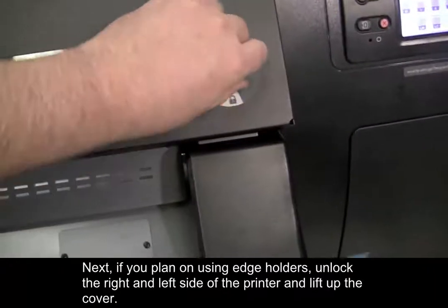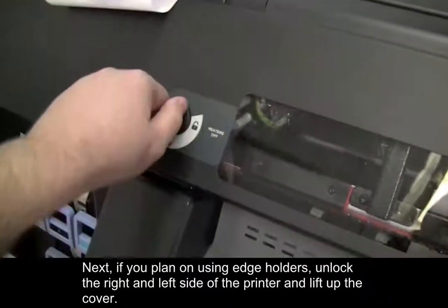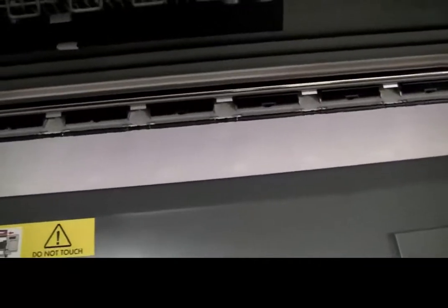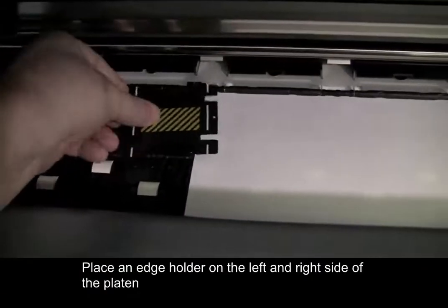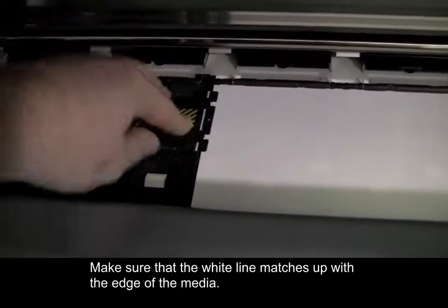Next, if you plan on using edge holders, unlock the right and left side of the printer and lift up the cover. Place an edge holder on the left and right side of the platen. Make sure that the white line matches up with the edge of the media.